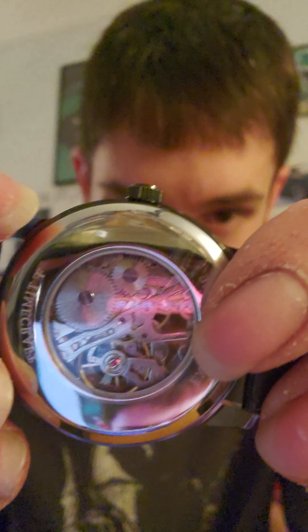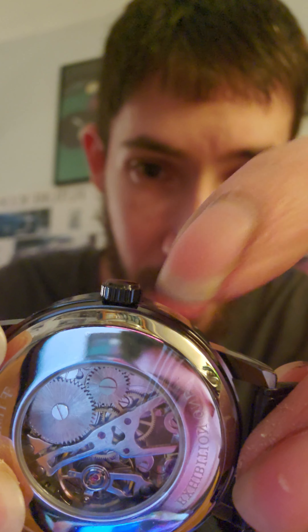A lot of the watches I've gotten — and I think this is the first mechanical one I have — have a little plastic piece that sits right along here and keeps the watch from functioning. This one doesn't have that, which I actually like a lot.